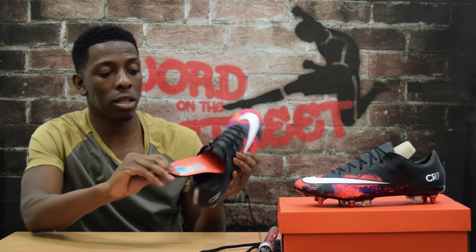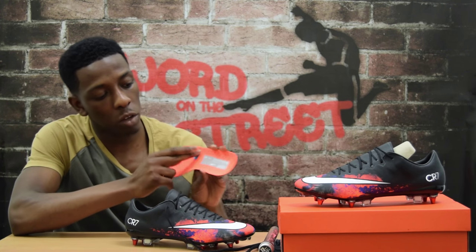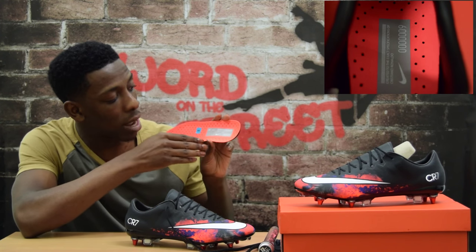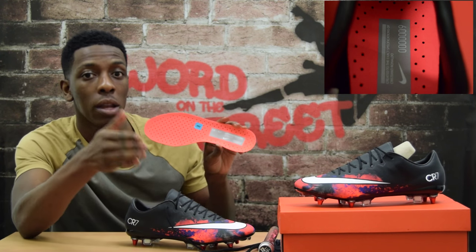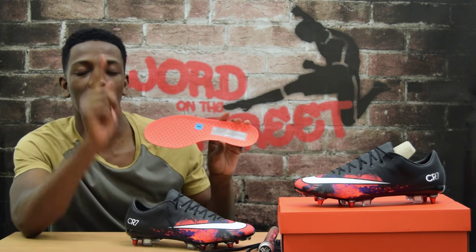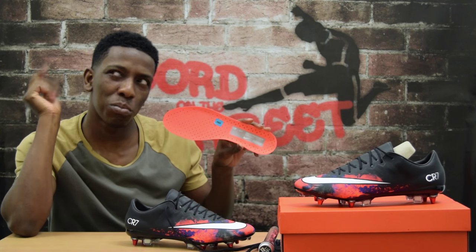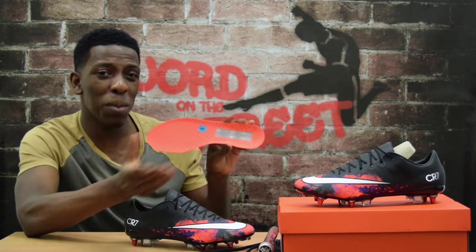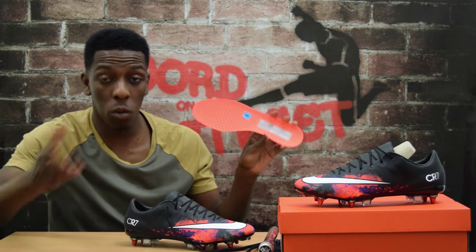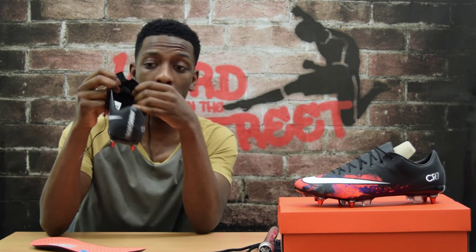Moving to the inside of the boot — on the sole there's a gray rectangle which states 'Created to the exact specification of Cristiano Ronaldo.' The sole itself is a pinkish orange color, which I think works well with the boot — nice and bright on the inside.